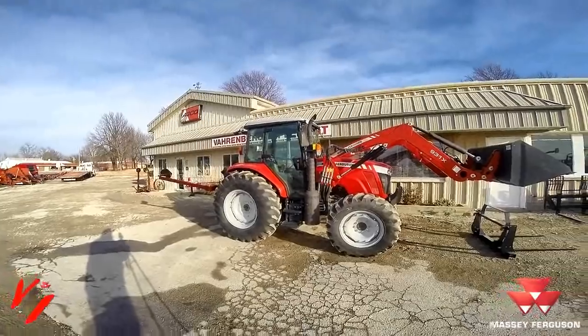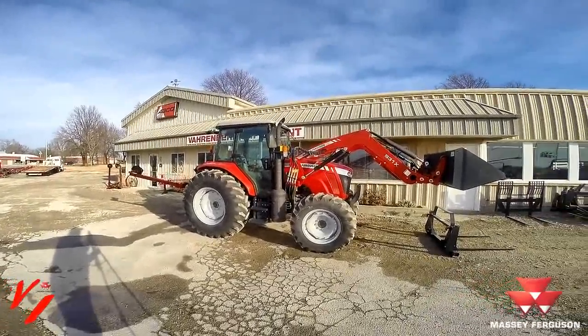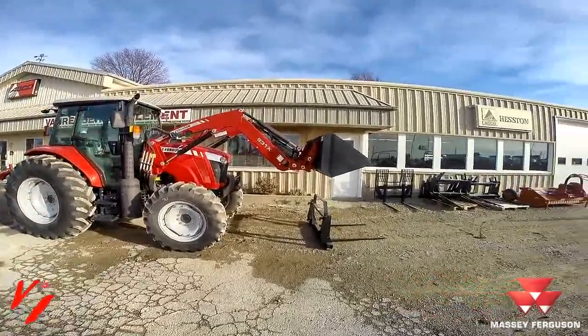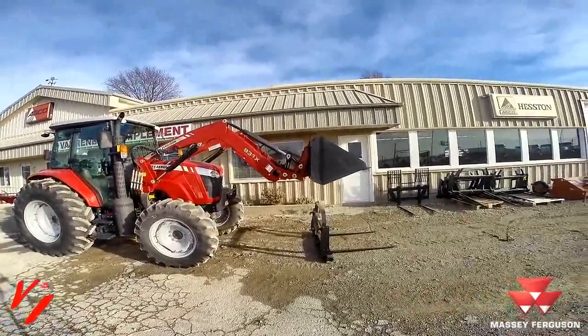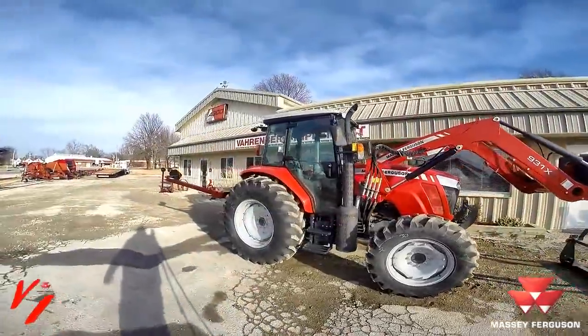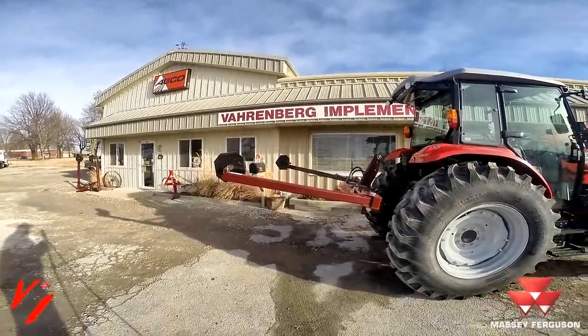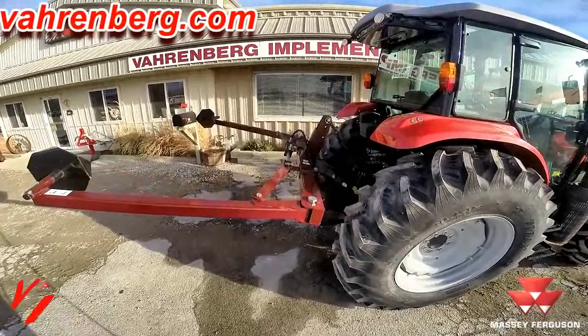This Massey Ferguson 4610M paired with the 931X loader, a Quickie bale spear, an Original Implement bale spear, and a tri-axle bale unroller. This will give you the cattleman that special package you need.